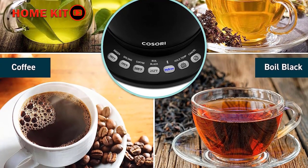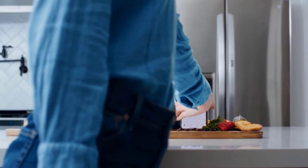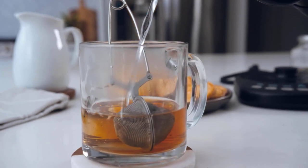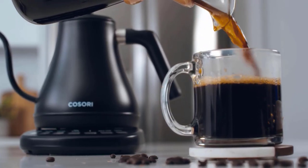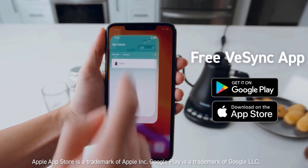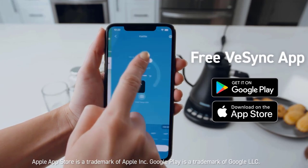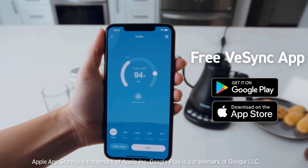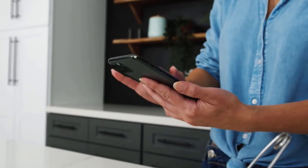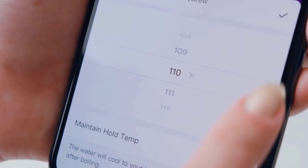The Cosori electric gooseneck kettle is a smart kettle that you can operate using an app. The app is well designed and intuitive — you can use the free VSync app to adjust temperature, connect via Bluetooth, schedule heating times, hold a specific temperature, and much more. Choose between four temperature presets or customize your own with the My Brew feature. There's also a baby formula mode that cools water to a set temperature after boiling for safely heated baby formula.